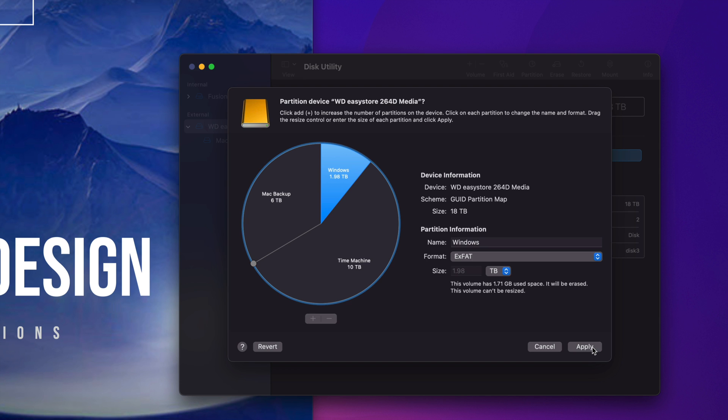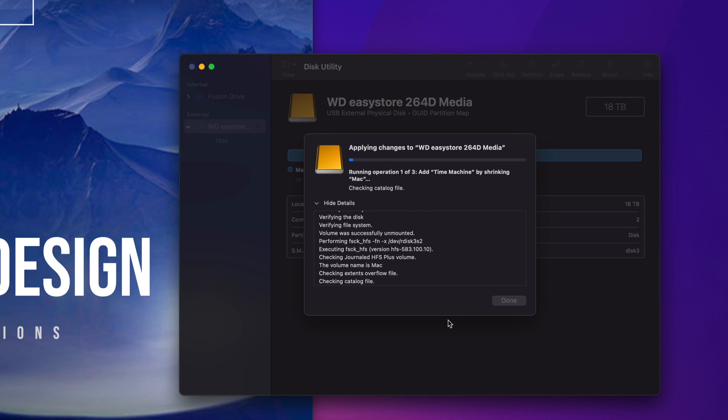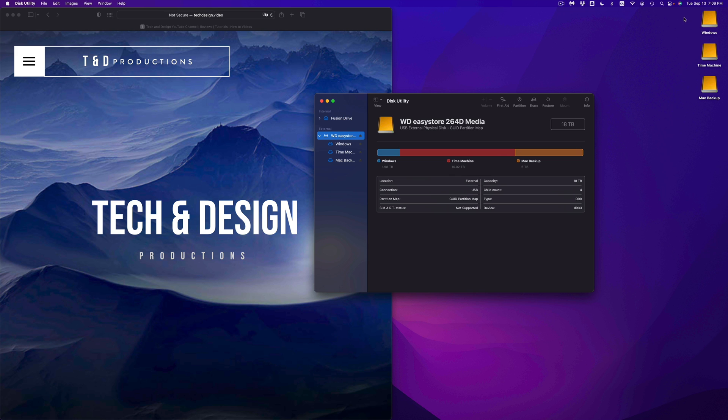Let's apply the partition. It gives you a warning, which makes sense — we're erasing everything on the external hard drive, so any data currently on it will be deleted. Since this is a setup video, that's fine. Let's tap Partition and let it run. It's going to split our external hard drive into three parts. Once it's done, click Done. Here are my three partitions: Time Machine is the biggest one, Mac Backup is pretty large, and Windows I left pretty small.